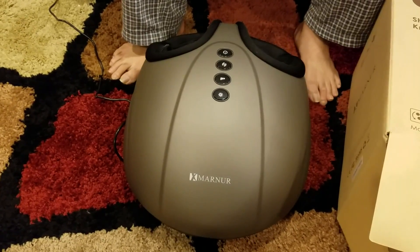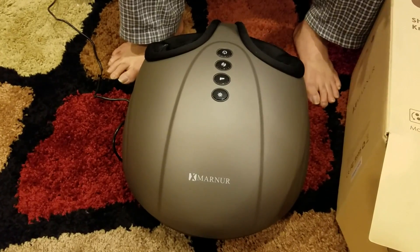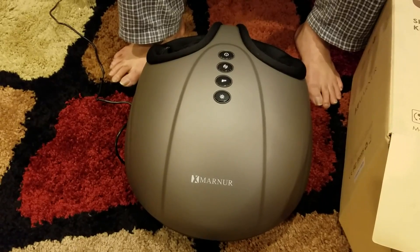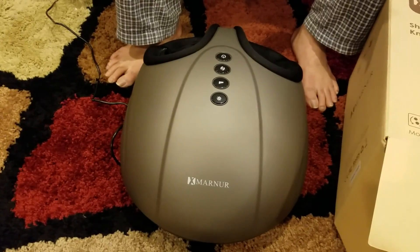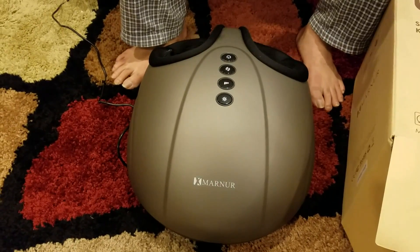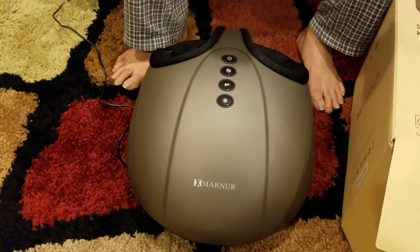Pretty cool device. It helps me and I use it every day. The thing I like about it is it is very small and can easily fit below the bed, which is perfect — it does not occupy space. I am happy with this product and I would definitely recommend it to anybody who needs a good foot massager.